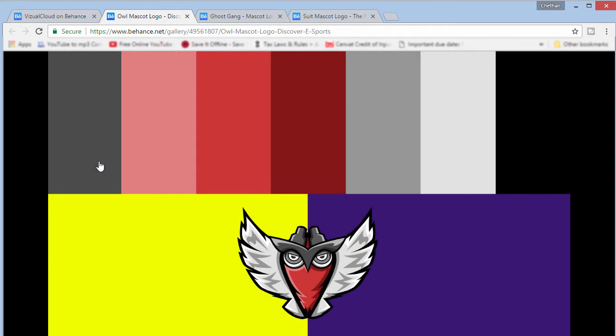The next one is the color scheme. These are all the colors, and I tried to make them look pretty different from other branding presentations. We have all the colors used in the logo — around seven colors we used in the logo and just two random colors to give it a pretty different feel — showing how it will look with a white, yellow, or purple background. That's up to you all.